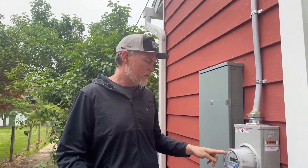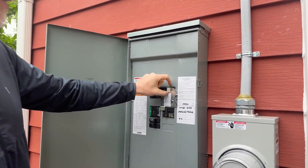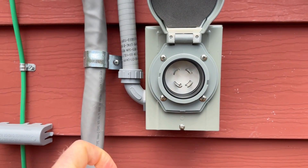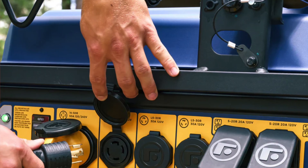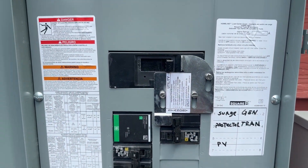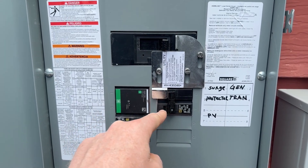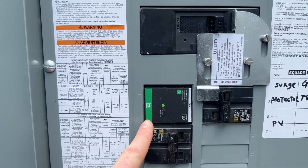This is the utility meter, and from here we go into the main panel. We have the grid connection and the generator connection here — I can shut off power to the whole house from here. When I plug a generator cable into the port here, I turn the grid breaker off and switch the generator breaker on. This metal bracket prevents backfeeding the grid when the generator is running.